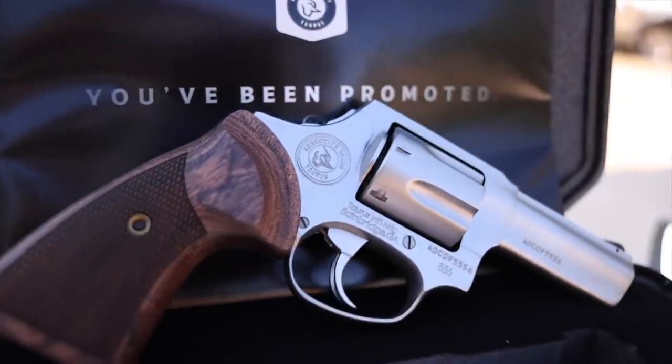It has the smooth action, the bobbed hammer, double action only. This Taurus Executive Model 856 is an excellent pistol — not only is it great for concealed carry, it just looks and feels good too.